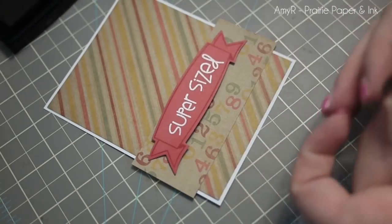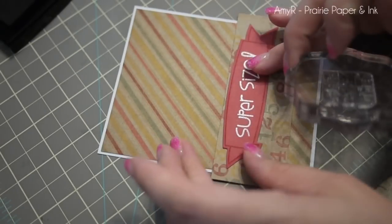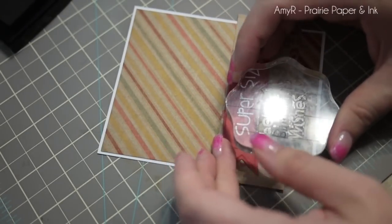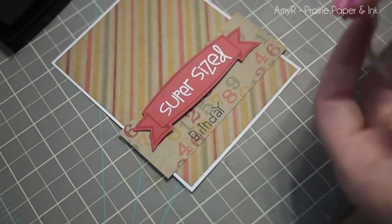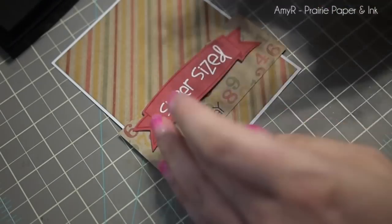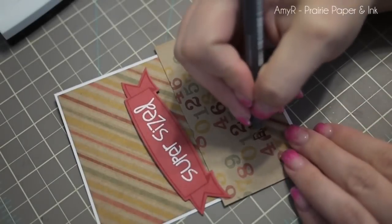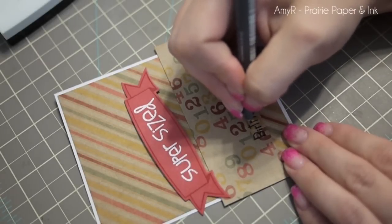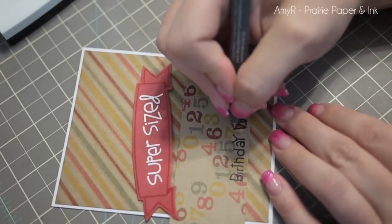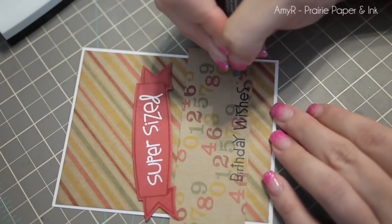I did the same thing again — I'm using the birthday sampler stamp from that set, covered the areas on the stamp I wanted to use with tape, then inked it up with VersaFine Onyx Black ink and stamped that along a strip of pattern paper. Once I got that stamped I wasn't completely happy with it, because on this particular paper it just seemed to sink into the cardstock, so I took a black pen — a Copic multiliner — and just went over the lines of the sentiment a couple of times to darken it and make it stand out a little bit more.